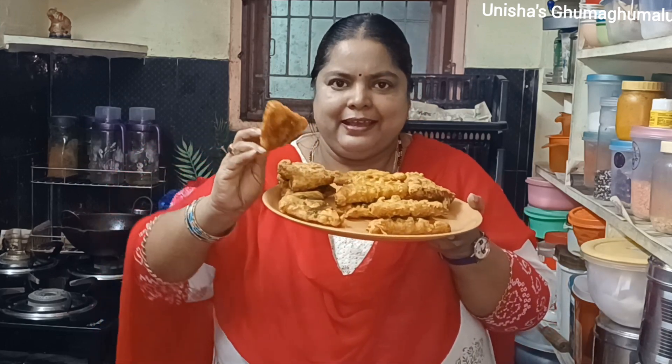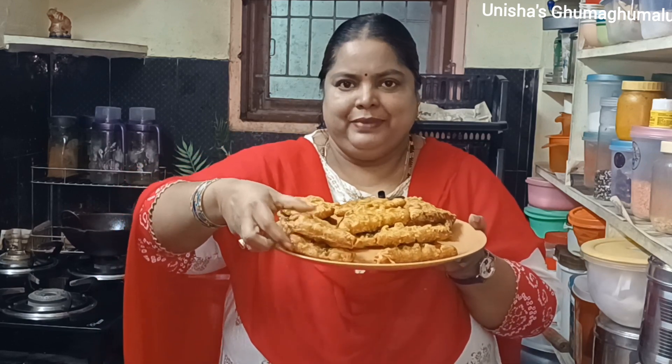Please like, share and subscribe. Please click the bell button. I'll show you the video. Testing with tomato sauce and green chutney — it's very good, it's very tasty. Bye-bye friends!